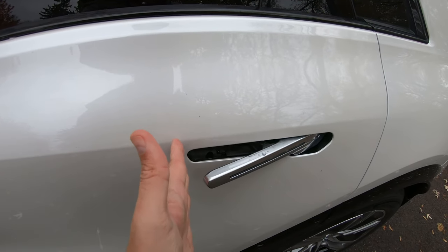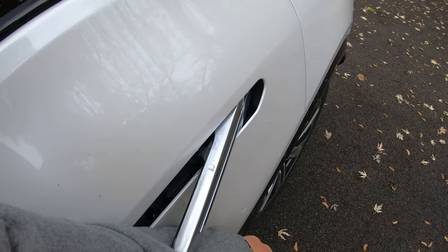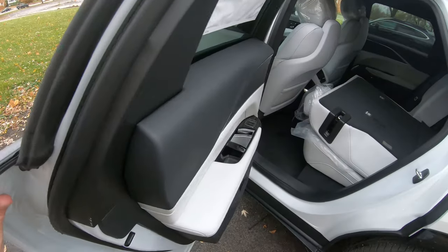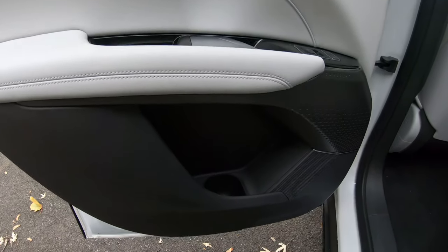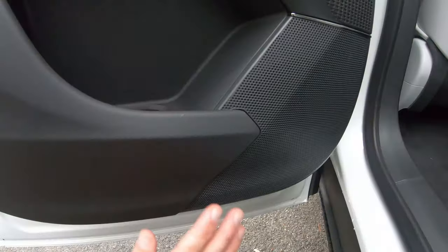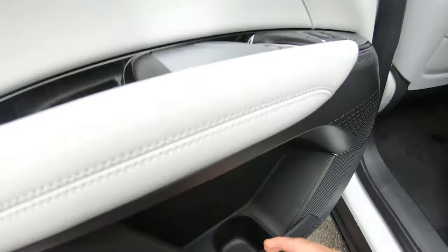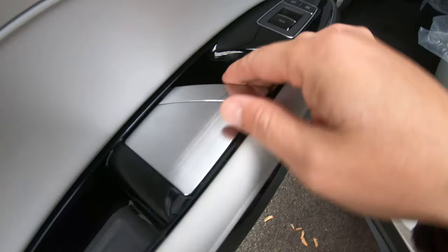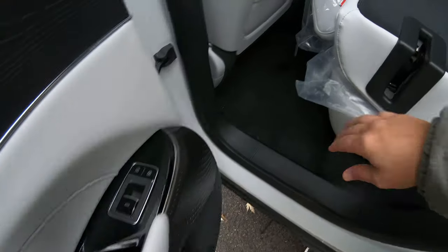These door handles scare me a little bit. I don't like how they come out like this - imagine if there's a kid or someone running around and they bump it. They do feel sturdy though when you open it. Here's the interior of the vehicle. I don't see a souped-up sound system in here, but you've got a cup holder and your lock and unlock feature right here, and these really beefy door openers.